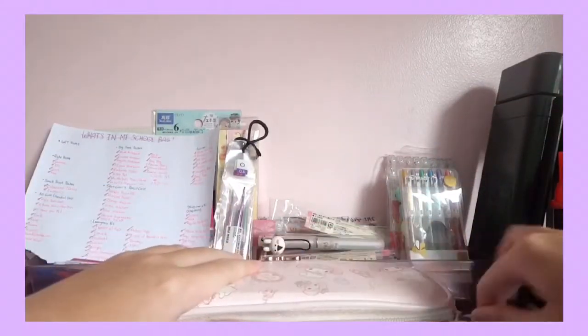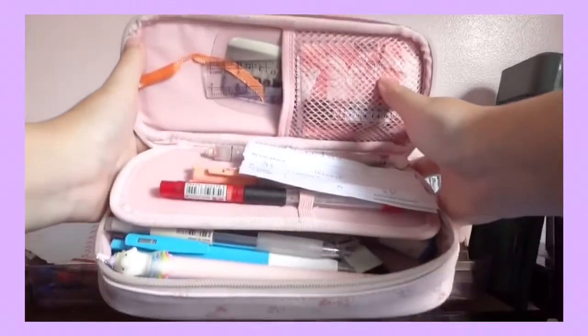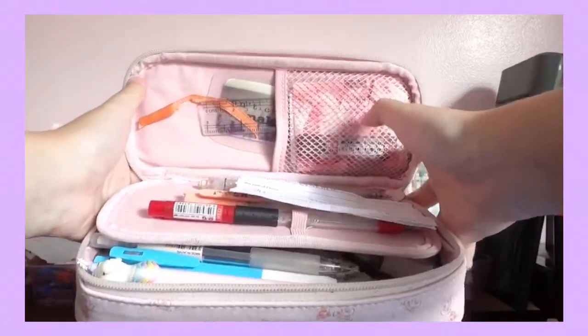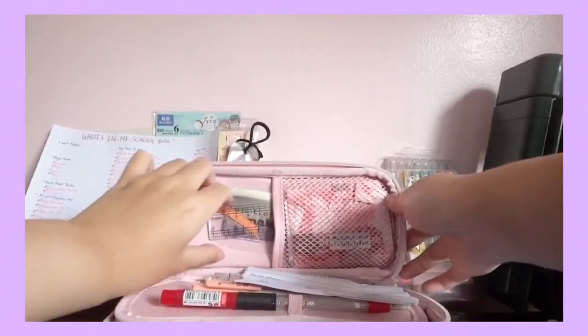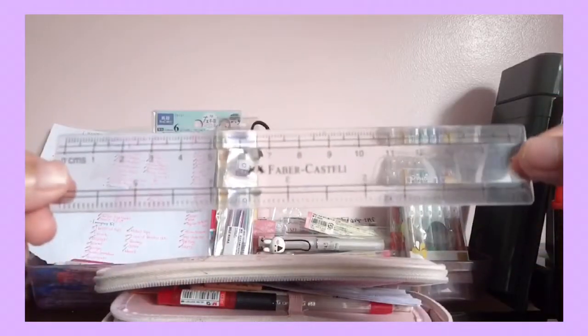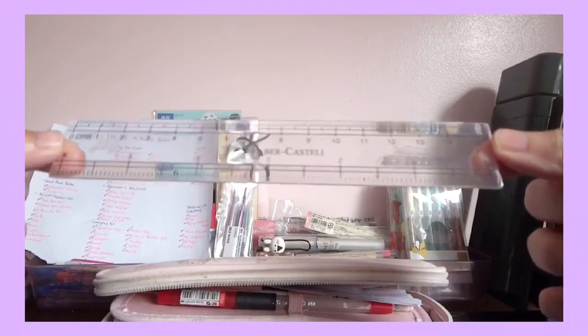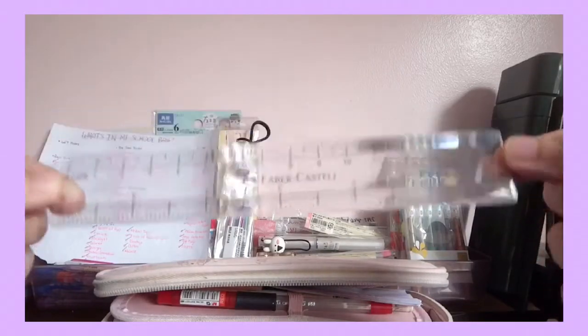Let me show you what's inside. Let's go for the top pocket. First, I have this ruler — it's a 6-inch ruler.